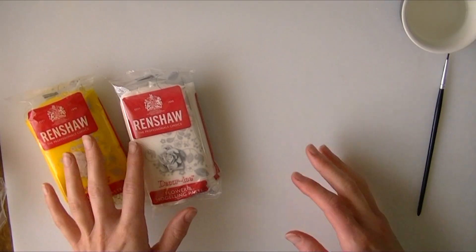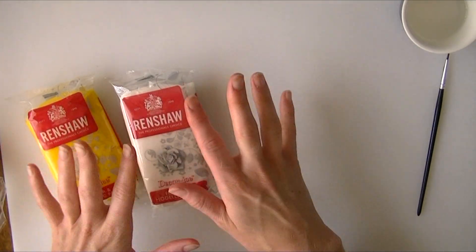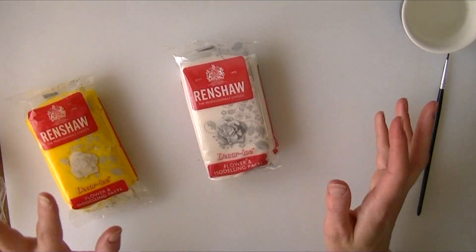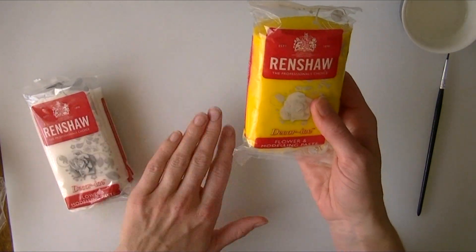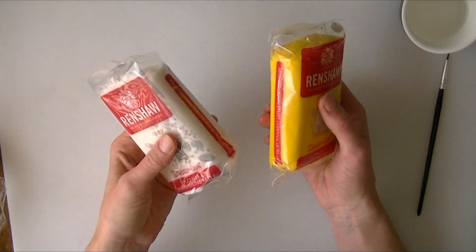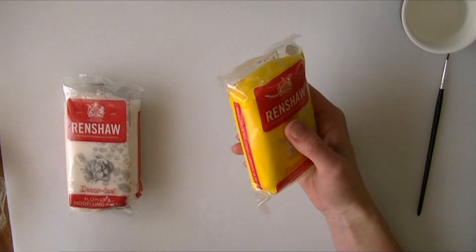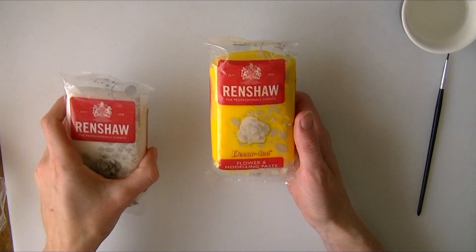Hi guys, in this video we are going to make a little yellow minion. I am going to make it out of flower and modelling paste so it sits nice and hard. I have got some yellow ready dyed paste and some white which we will dye up for the different colours, and I do have some black as well that we are going to use for the little black parts rather than dyeing it ourselves.